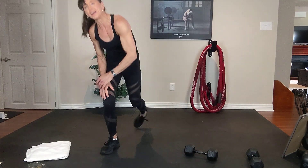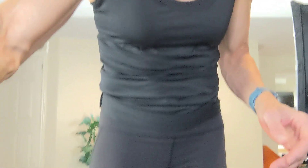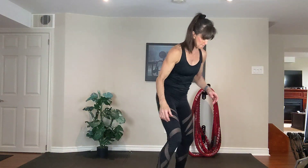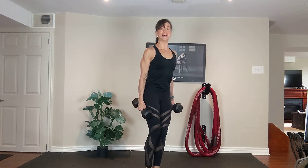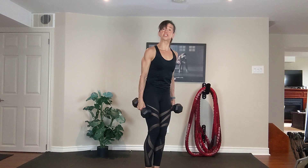All right. Feeling those arms. Okay, let's stand up for the next one. Grab those two dumbbells. Roll your shoulders up, back and down. Draw the belly button in. Hammer curl to supinated curl.